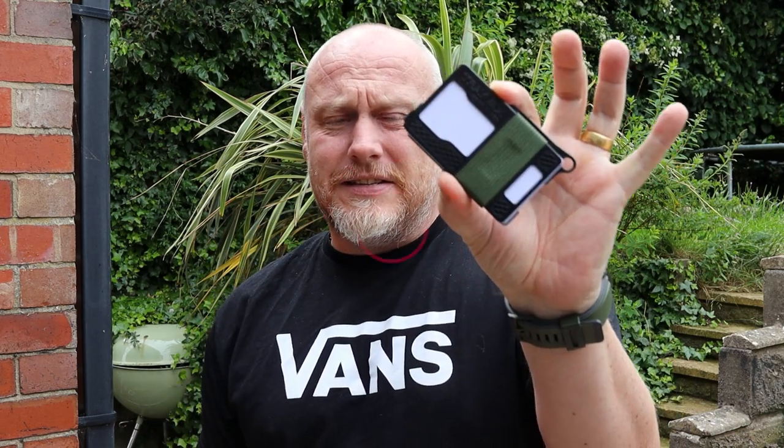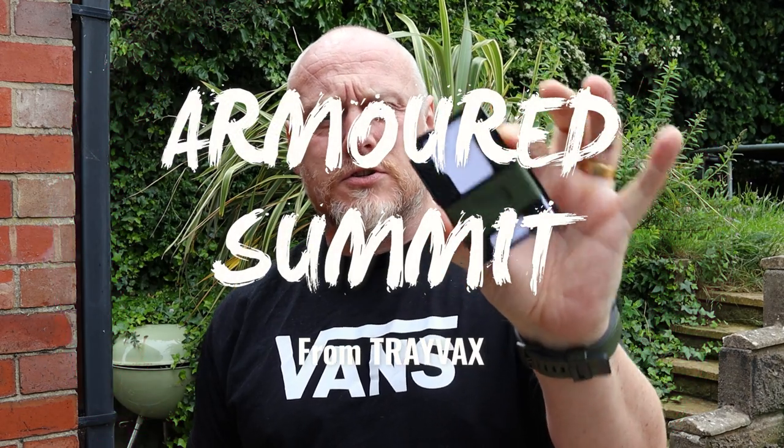Hi, I'm the Morlander and this is Morlander EDC. Today's piece of content is something that a lot of you have suggested for quite a while, and I really don't know why I haven't pulled my finger out long enough to dip my toe into the Trayvax wallet world. So what we are here today to look at is the Trayvax Armoured Summit wallet.